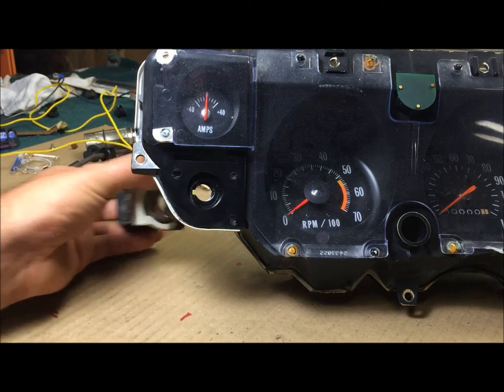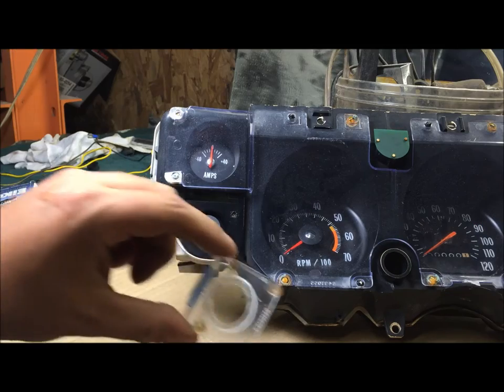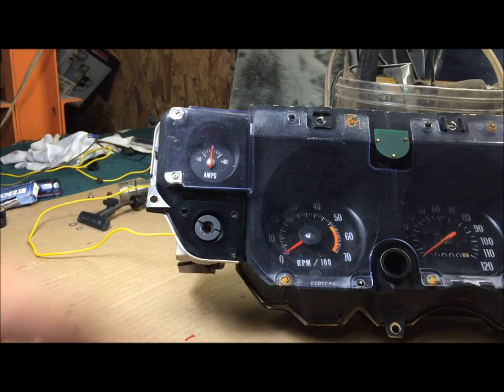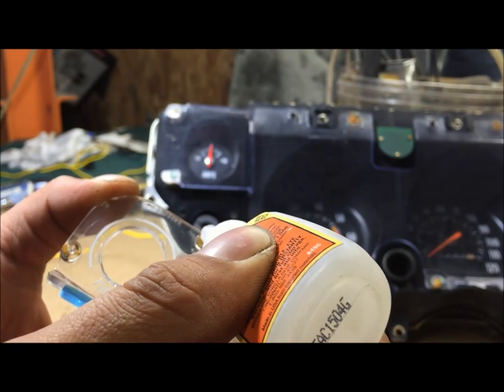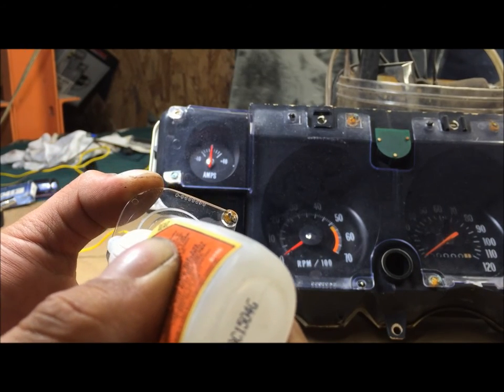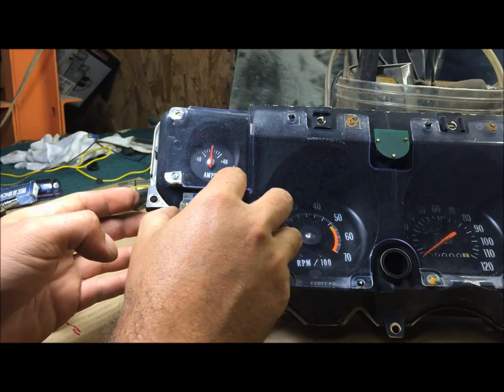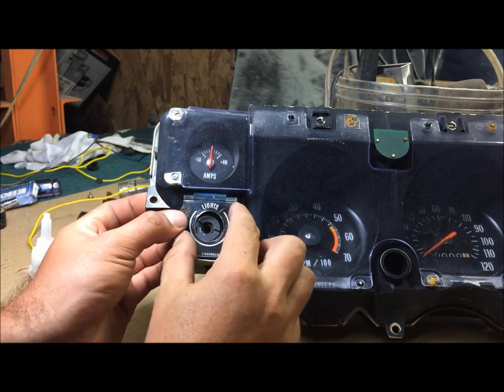Test fit the switch - gently put it in there. This has already been cleaned really good. I'm going to put tiny drops of super glue on it and just hold it down.